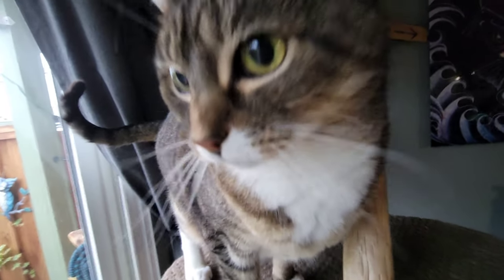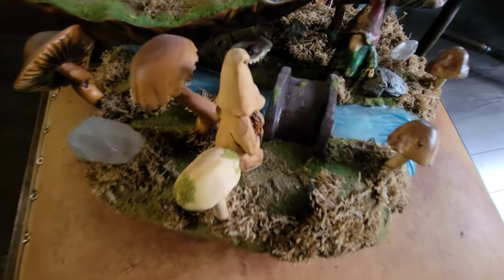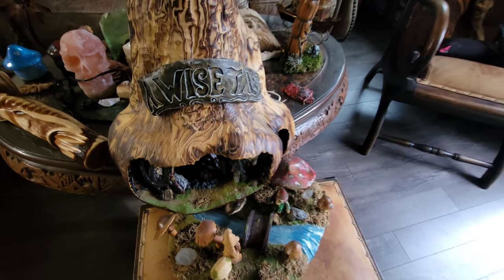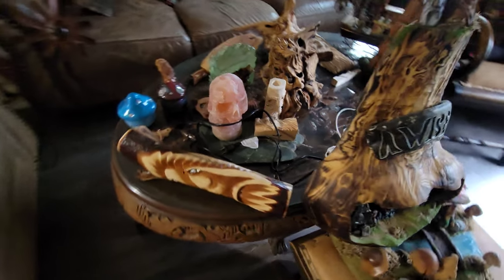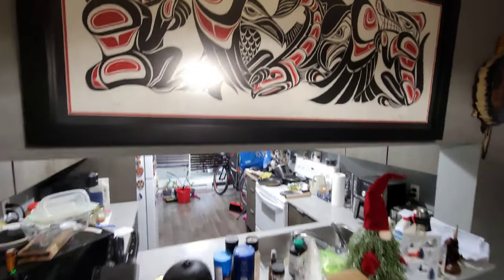Lee is so affectionate in the wintertime — she doesn't leave me alone. In the summer she doesn't even come near me, but in winter she just wants to steal my heat. I basically sold out of my carvings — especially this winter, like almost every winter. I only have a few left that I didn't take to the store.